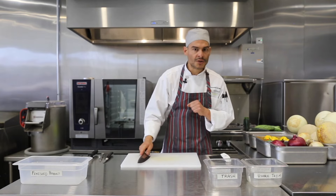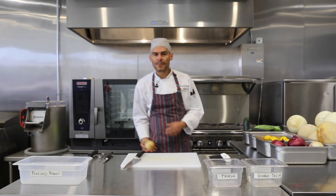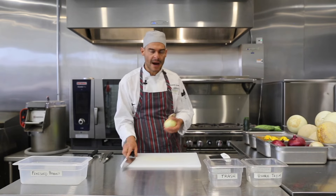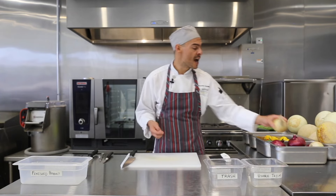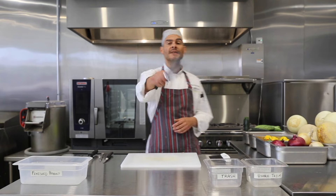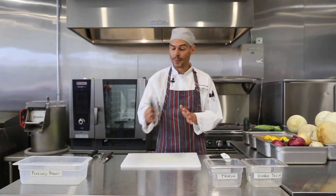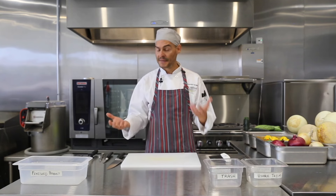The other thing I don't want you to do is be the swashbuckler — that person who throws the onion in the air and starts slicing. Not a very safe way to work. Be respectful to the knife and treat it properly. Also, don't be pointing or talking with the knife. This is not for pointing. Make sure that we keep our knives safe.